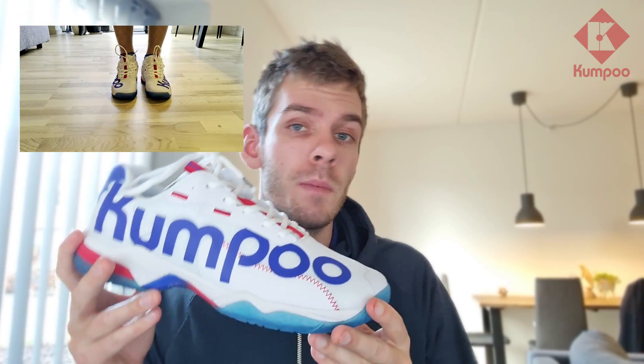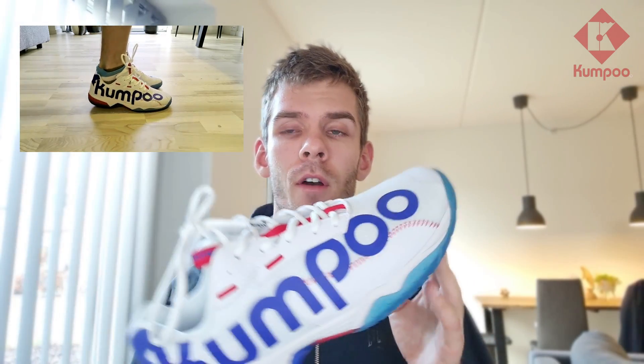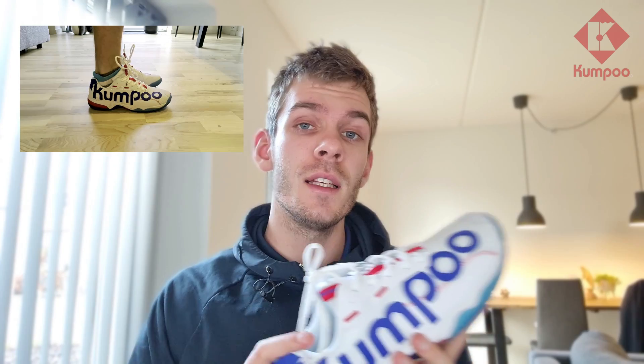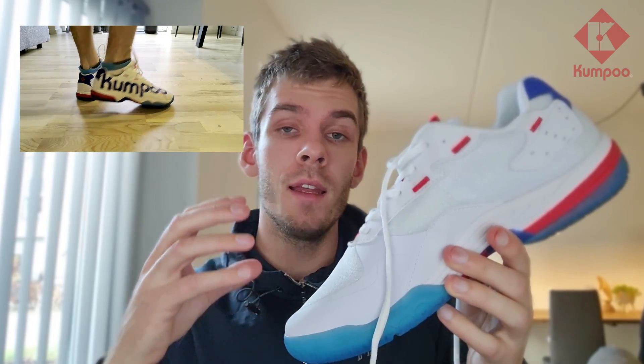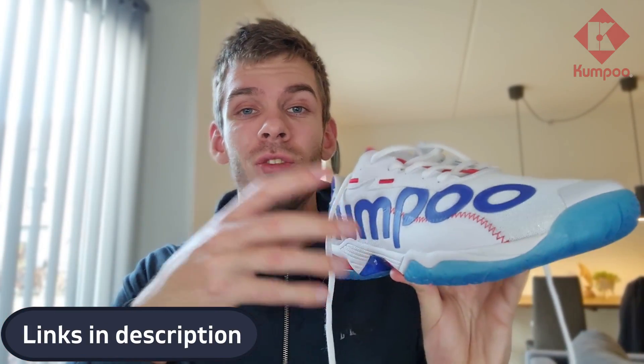The weight of this model is perfect for me. The inner and outer sides are improved in this model — they've been made thicker and stronger. All the layers around the sides are actually where a shoe normally tends to break first, and this model has strengthened all the way around. It's really thoughtful to reinforce the parts that have the greatest chance of breaking first.